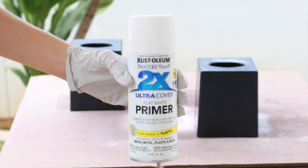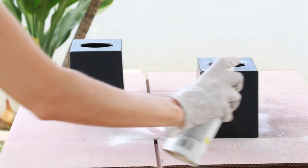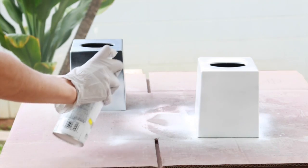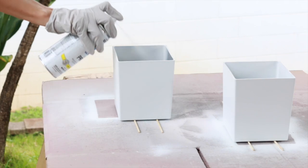My plan is to give these tissue boxes a makeover and use them as orchid pots. I'm using Rust-Oleum Painter's Touch flat white primer, doing one coat of primer inside and out. After letting that dry, I'm going to use Rust-Oleum Painter's Touch in flat white for the finish coat.